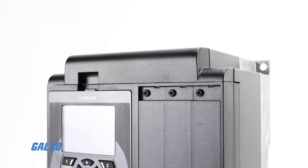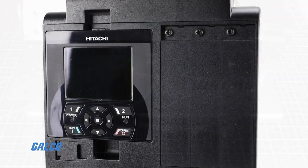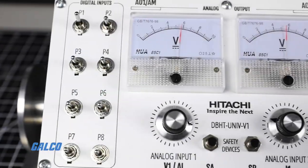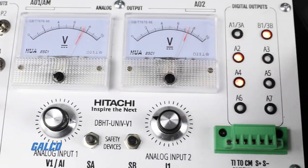To show you a few examples of the P1 drive's core functionality, we've wired up a unit to simulate operating one drive with a variety of controllers, functions, and indicators.